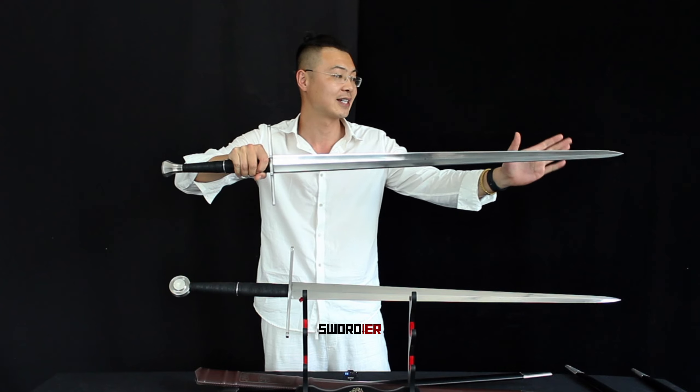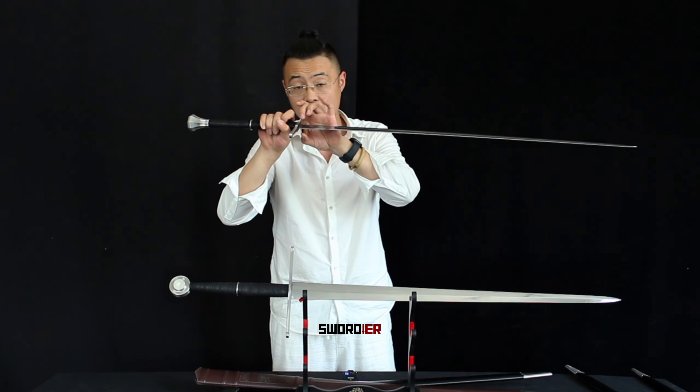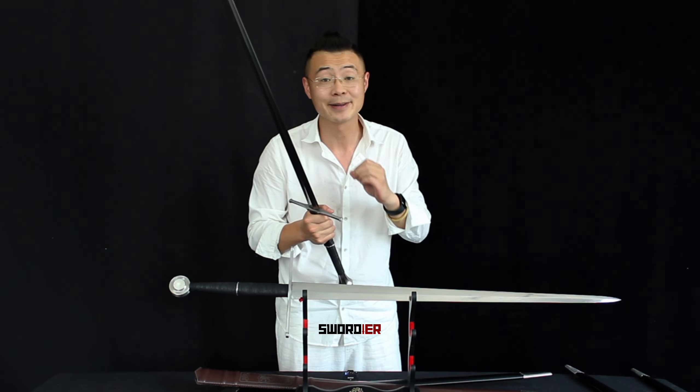The blade is also beautifully tapered compared to the spring steel one. The thickness of this blade is 8 millimeters at the cross guard, and when you move to the tip it's only 3.5 millimeters. So with a really beautifully distally tapered blade in your hand, you get a really good balance point. The balance point of this blade is 11 centimeters from the cross guard.